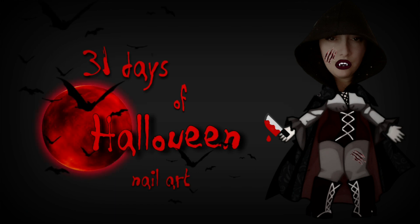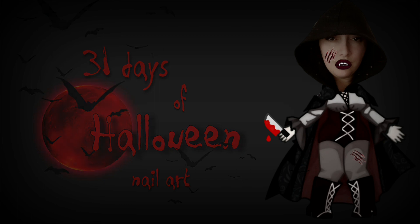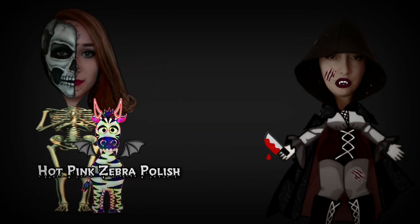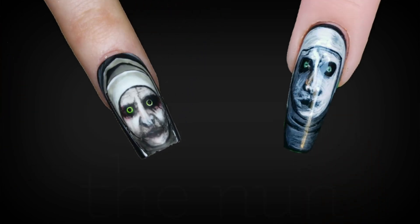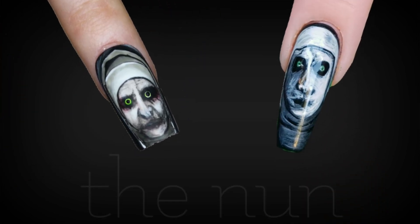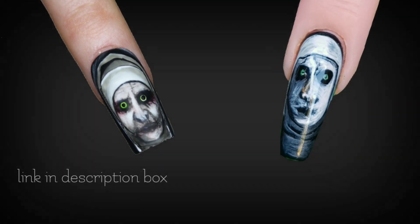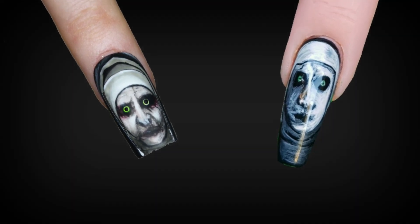Hello my lovelies, welcome to my 31 days of Halloween nail art. This year's entire series is going to be a collaboration with Katie from Hot Pink Zebra Polish. And for today's tutorial, we are doing the Na Na Na. Katie's video will be linked down below in my description box, so be sure to check out her video as well. Let's get started on today's design.